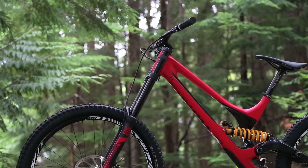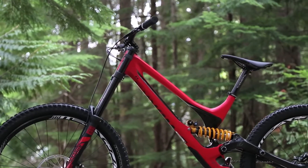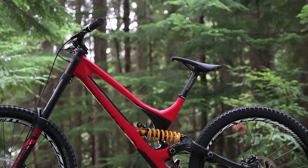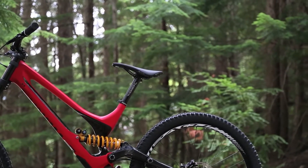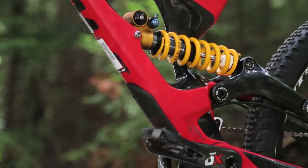One thing we're not a fan of on the FSR system is that because of the high rotation at the shock link, the DU bushings wear out fairly quickly. So on all of our bikes, we replace that with ball bearings. On this Demo, we're using an outboard ball bearing arrangement that presses into the carbon shock link — that eliminates any wear on the DU bushing and makes your rear suspension much more supple.